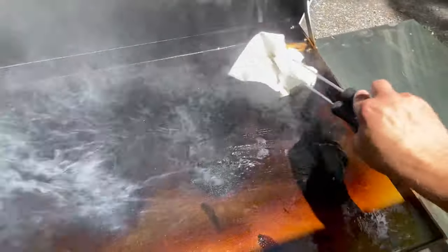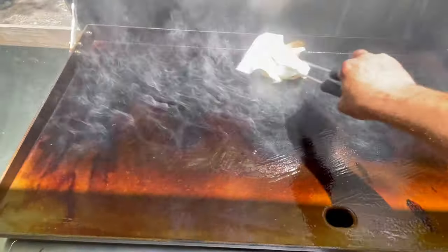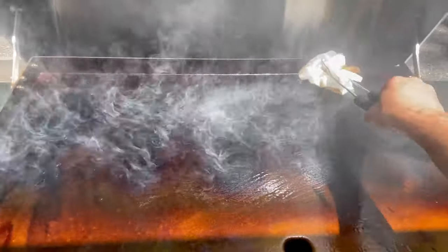Make sure it's on everything, even the outside edges, and you're going to repeat this step probably about three or four times to fully season your grill.